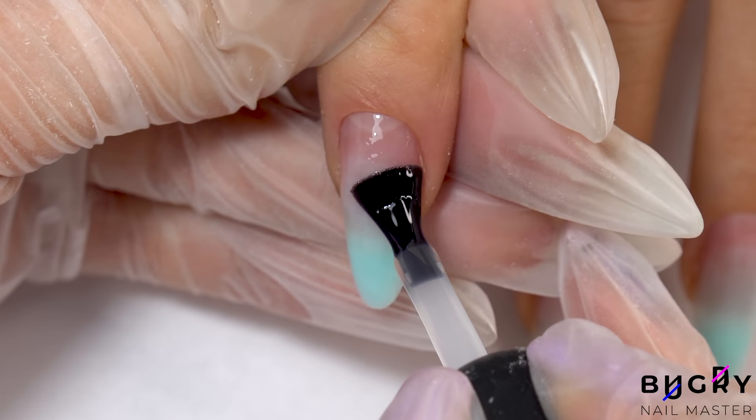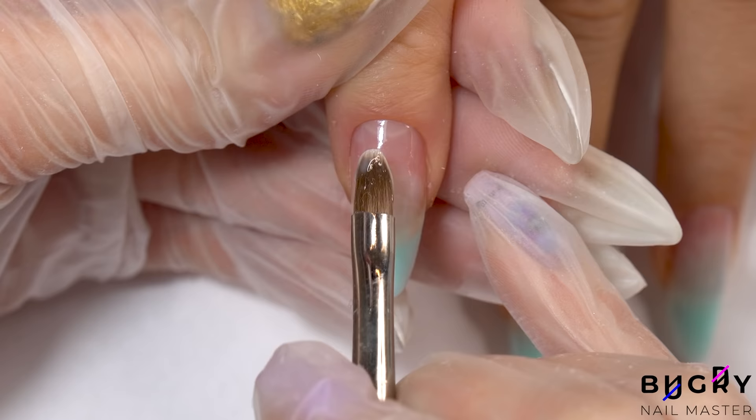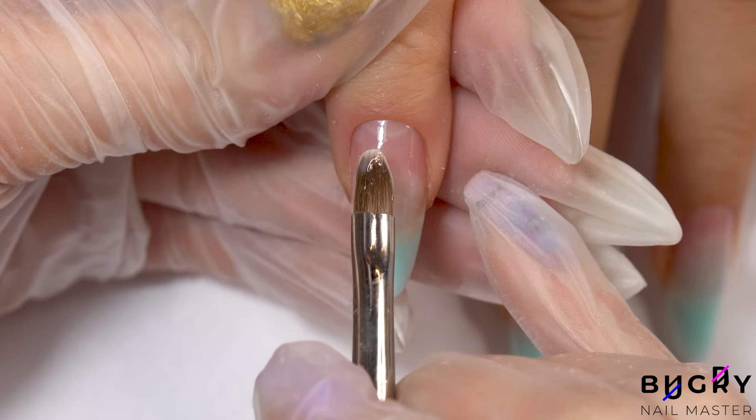While the base coat is curing, I'm picking the proper dual forms for my client. Then I'm coating her nails in a thin layer of a milky builder gel. When applying the gel, I use a number 4 brush.